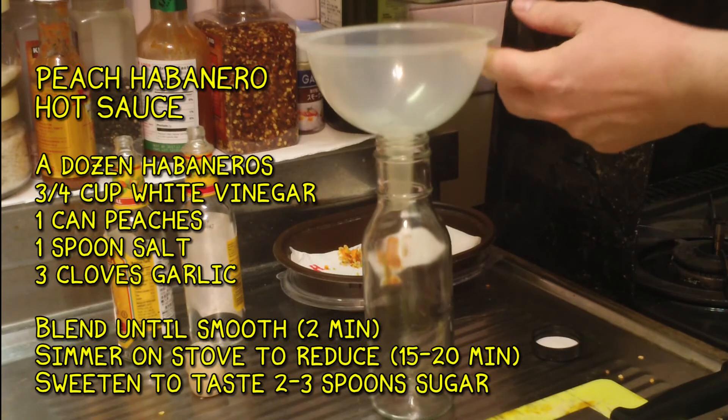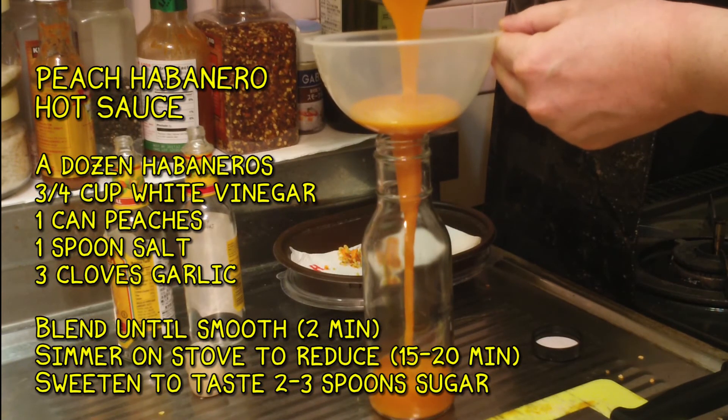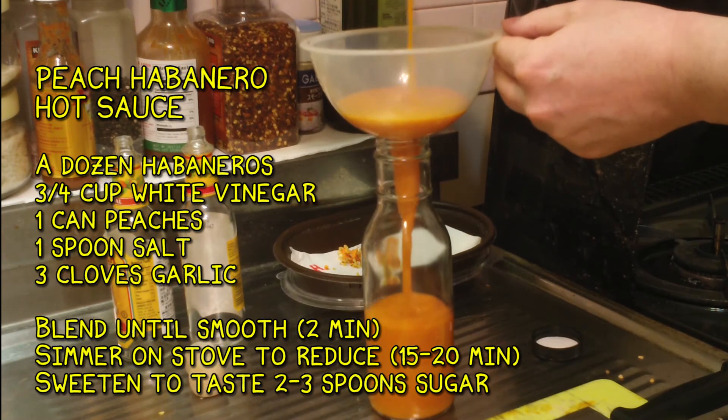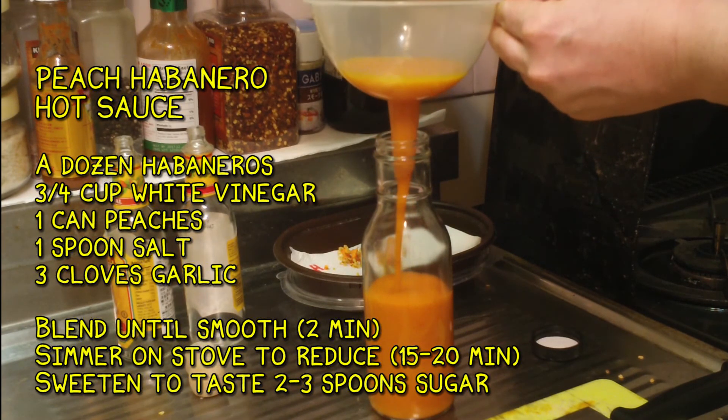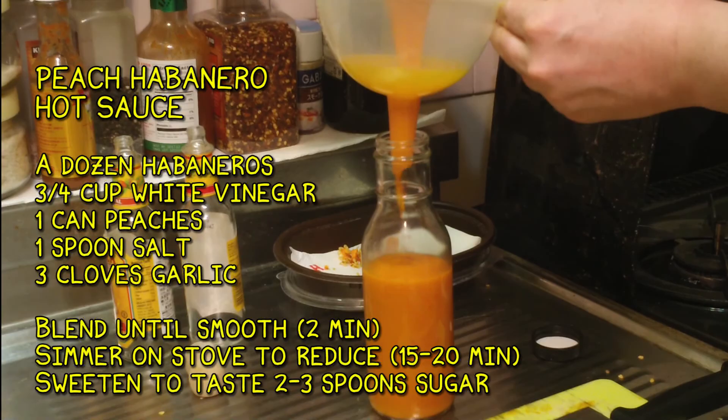That's what you want — it's hot sauce! I have to say it's been a couple minutes since I ate that green pepper and it's just gotten hotter and hotter. There you go — that's peach habanero hot sauce.